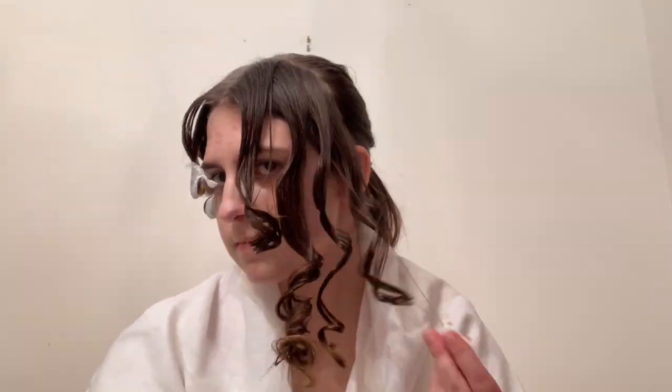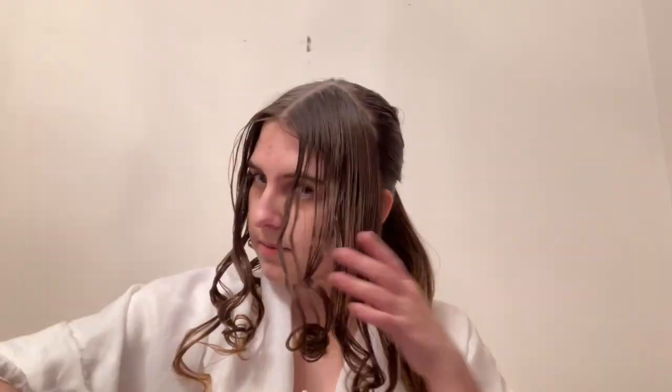When the curls are done, we can take the papers out, and I'm just brushing it out a little. Now that the ends of the hair are curled, it's going to be easier to form the rolls which create that sheep head look.